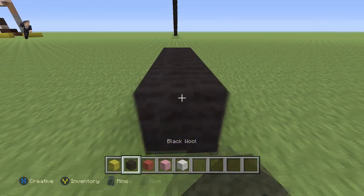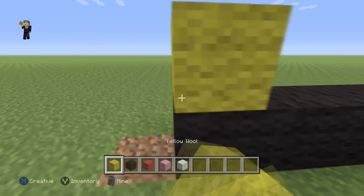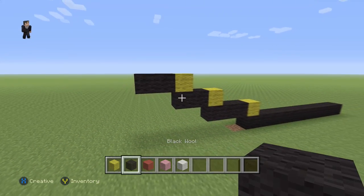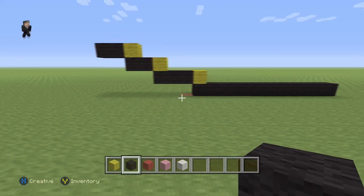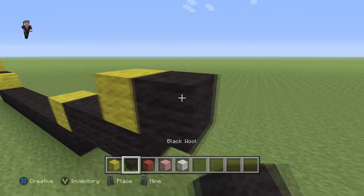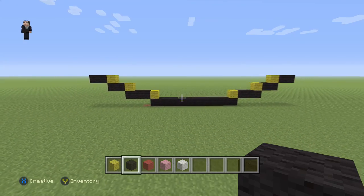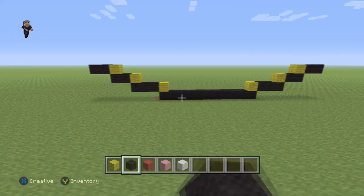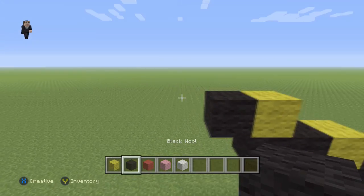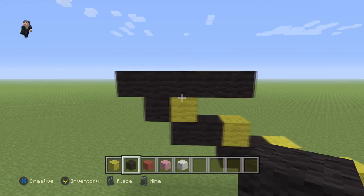We're gonna begin this pixel art with 11 black wools: 1, 2, 3, 4, 5, 6, 7, 8, 9, 10, 11. After 11 black wools we're gonna place a yellow, then 1, 2, 3; a yellow, 1, 2; a yellow, 1, 2 — so we're gonna have 3, 2, and 2, and remember this is gonna be 11. Now let's go do it on this side. It's gonna be 11 black, then 3, 2, and 2. We're gonna place a yellow with a black and then have five across, sticking out by one block on the left.